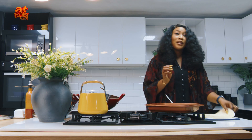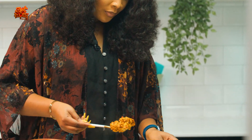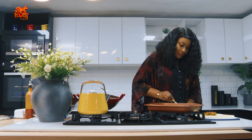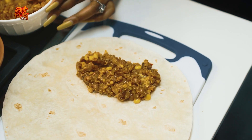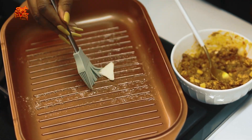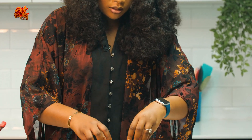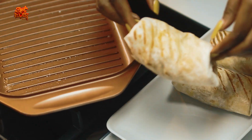While this is heating up we'll proceed to wrap the beans. Get your tortilla wrap — place it on a flat surface and scoop the beans, placing it at the edge at the beginning of the tortilla wrap. I think this is pretty thick. Place it here — this is ready.